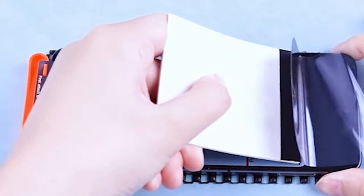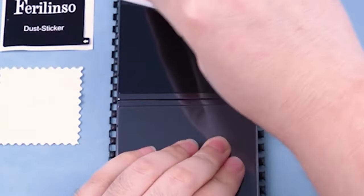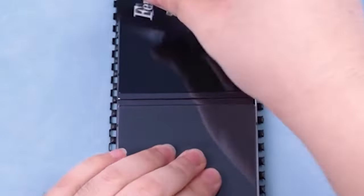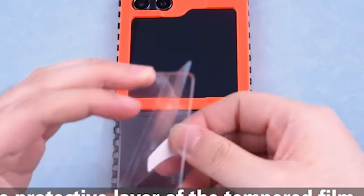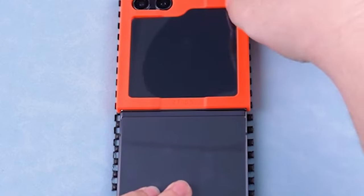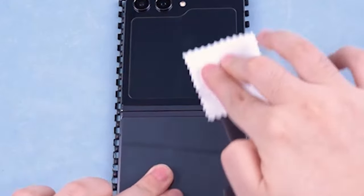Additionally, their 9H Plus tempered glass for the back screen, featuring 2.5D rounded edges and 9th-generation oleophobic nano-coating, resists scratches, reduces fingerprints by 98%, and ensures clear viewing. Easy installation aids are included, and the products are compatible with 99.99% of phone cases, maintaining the phone's original elegance. Customer service through Amazon ensures prompt assistance within 24 hours, emphasizing user satisfaction.